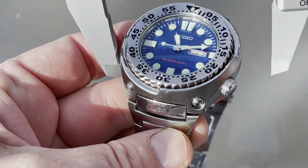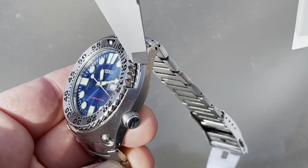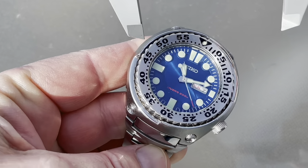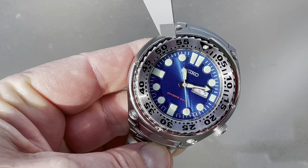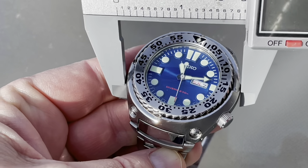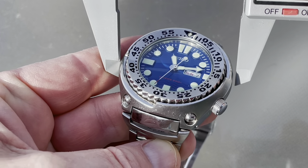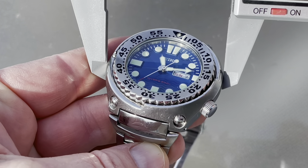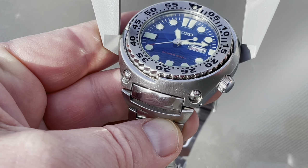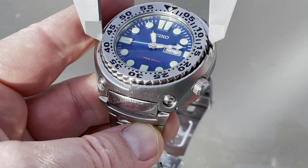First, we're going to measure the outer. What we're looking at here is a shroud, which is protecting the watch head, as well as the very notable sawtooth buzzsaw-looking bezel. We're going to measure from edge to edge of the shroud, and it is freaking huge — it is 47 millimeters from side to side, although the bezel is quite a bit smaller.